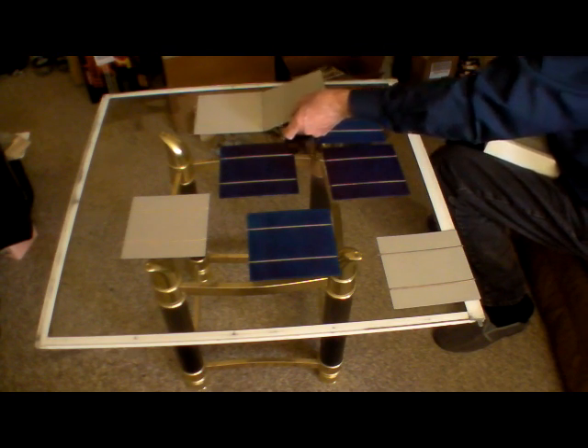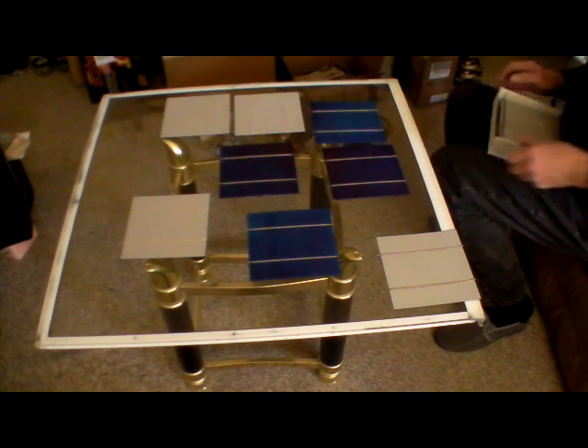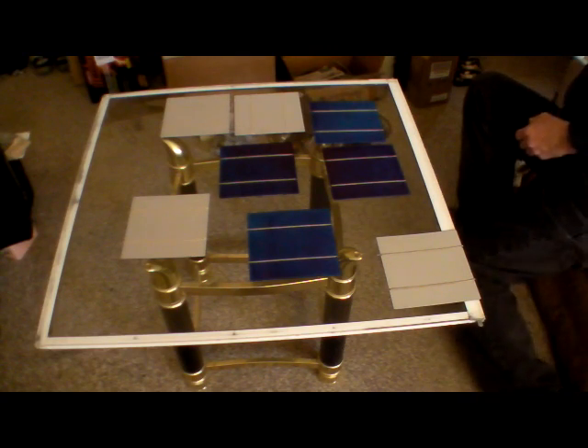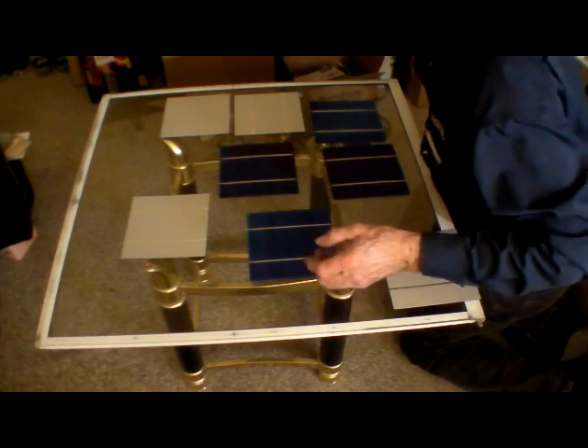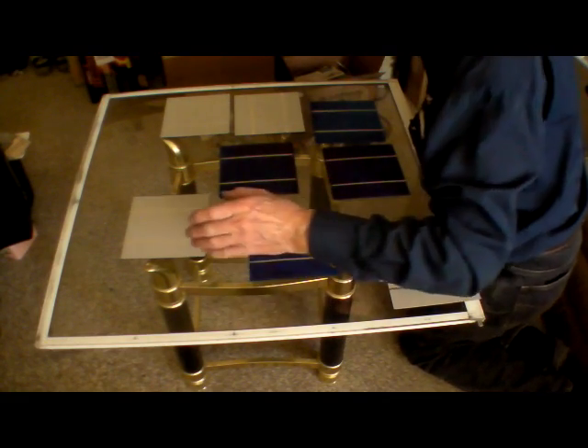Another cell face down. Now these cells here are supposed to be about 7 amps, so we've got to make positive to negative, negative to positive.